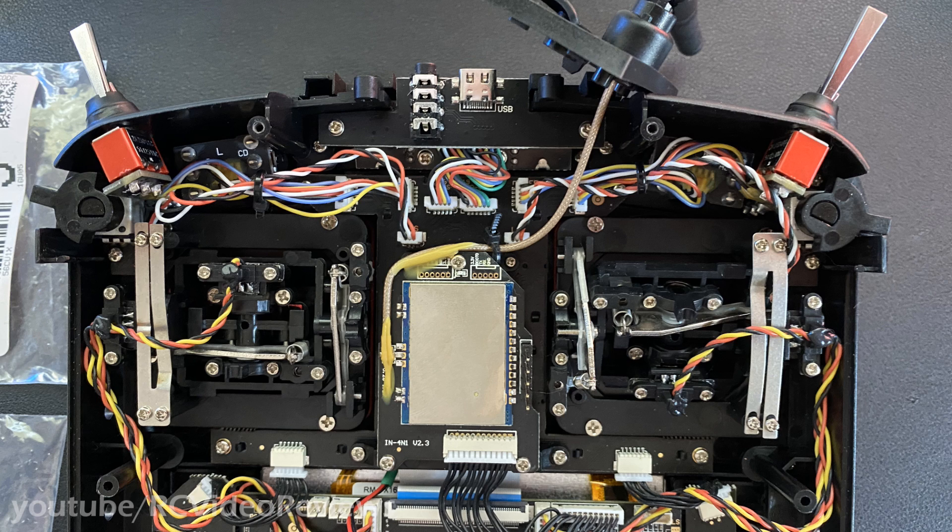One thing that's super important whenever you change hardware inside a radio is to recalibrate. Go under the system menu, all the way over to hardware and calibrate, and recalibrate your radio. Once you change the hardware the electrical conditions change, and you could wind up with too much range, too little range, or other issues. Make sure you calibrate these pots after you install them.